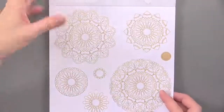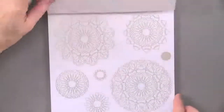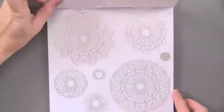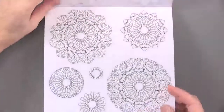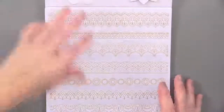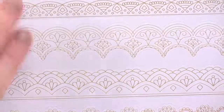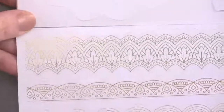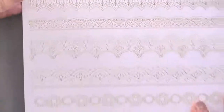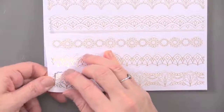Each design is just a little bit different — some are pointed, some are scalloped — in gold, silver, and black, with two of each. Then we get to the borders; you get one each of gold, silver, and black for the borders. The borders are great to add a finishing touch to your card.